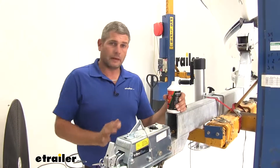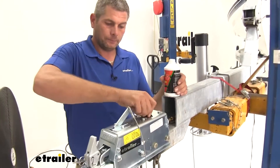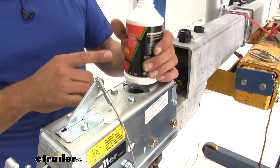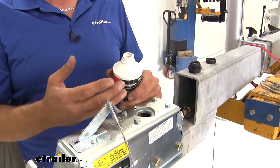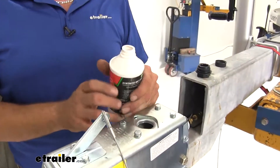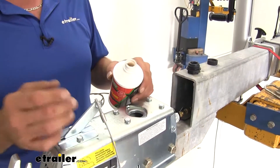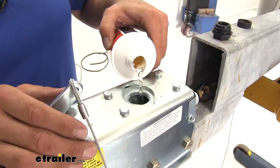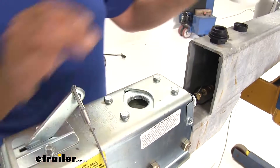With our actuator installed and all connections made throughout, it's time to add fluid into the reservoir on top. We're going to open that up. The brake fluid you pick — you want to make sure you just opened it, that you just opened the seal. Brake fluid that sits around for a long time draws moisture into it and reduces its effectiveness, so we want a fresh pint of brake fluid. Generally it takes two or three pints to get the entire system flushed. We're going to top it off, cap it back up, and go through the bleeding process.